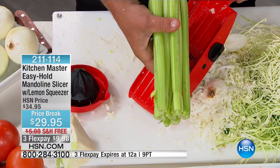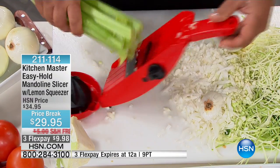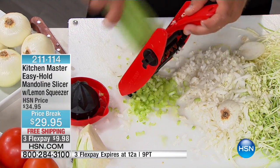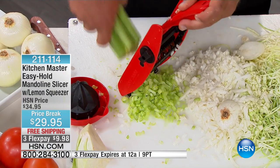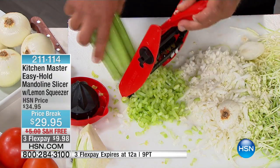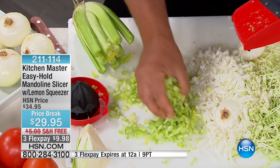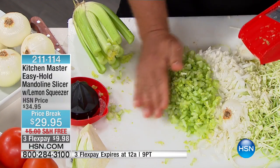If you want to save time, grab a whole bunch of celery and brush it through. You can chop more celery in 10 seconds with this machine than you could chop in 10 minutes with a knife. Great for holidays, for your homemade stuffing, for soups and stews. That smells good.